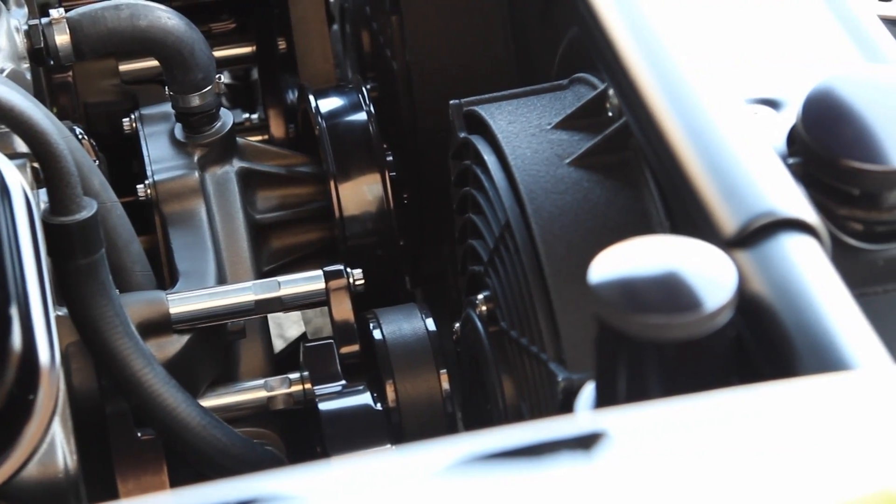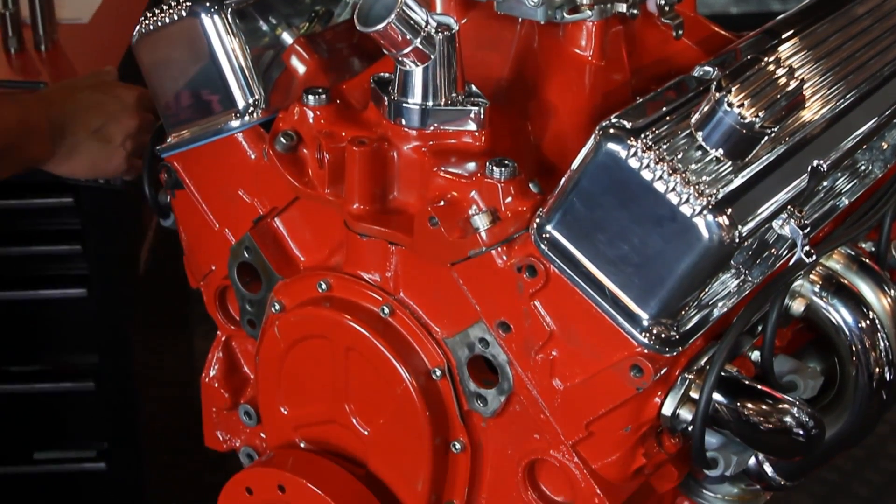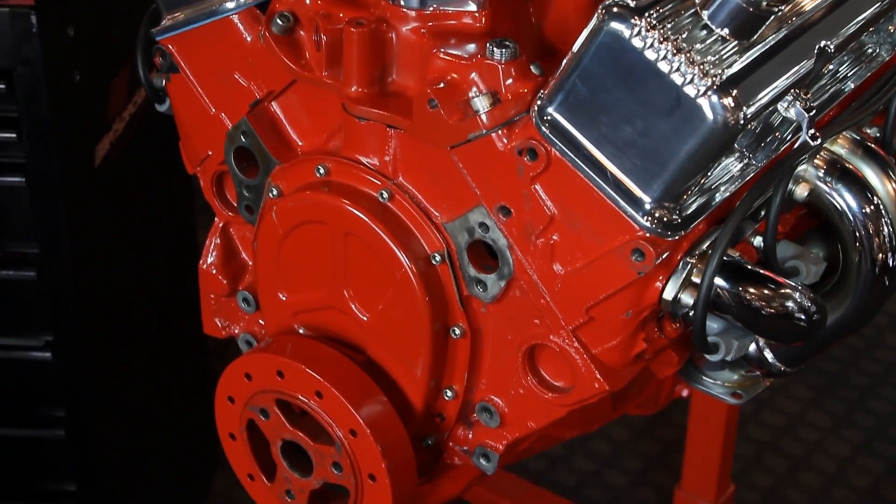Without skipping on quality or craftsmanship. Today, we'll walk you through the step-by-step install of a Billet Specialties' TrueTrack system on a small block Chevy.